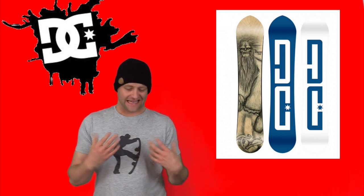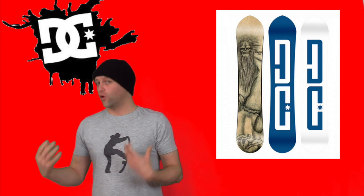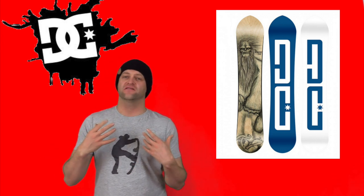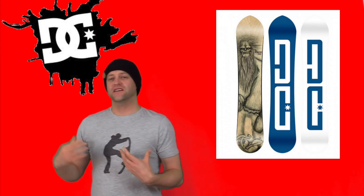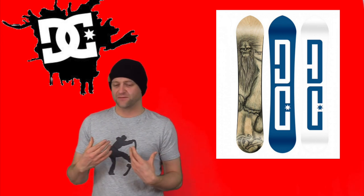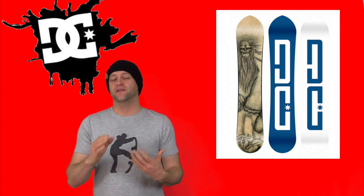It does take a little bit of effort to find the sweet spot of this board, but when you do you can lock into butters with ease. This is a board you want to keep your weight over the tips due to the flex pattern, but it's not an aggressive board that fights you when you're trying to press. You can butter with ease as long as you keep your weight over the board — it knows where its flex points are, and when you find them you're going to be stoked.